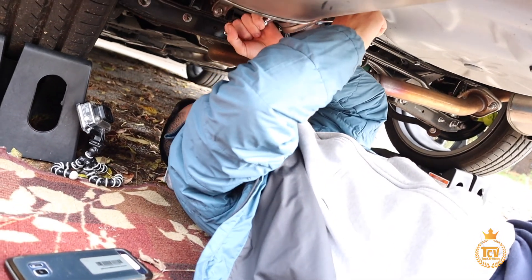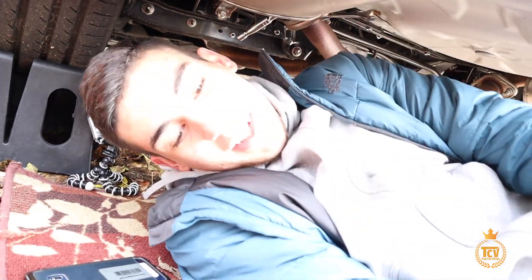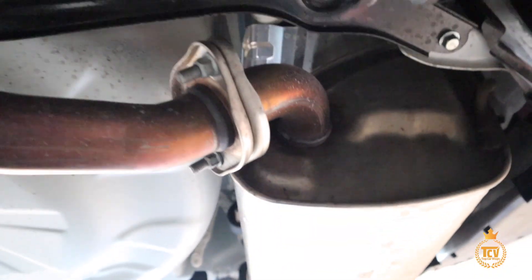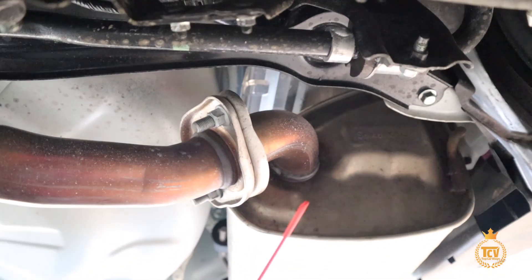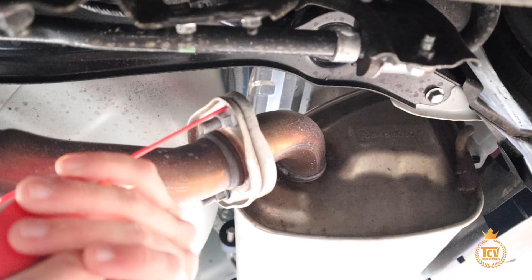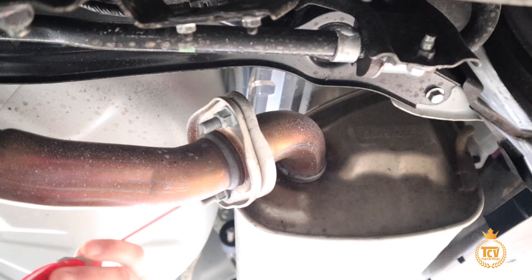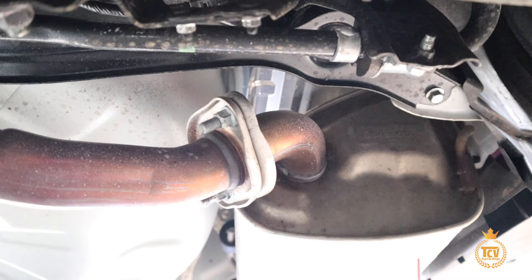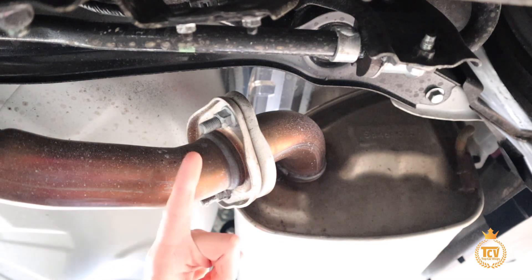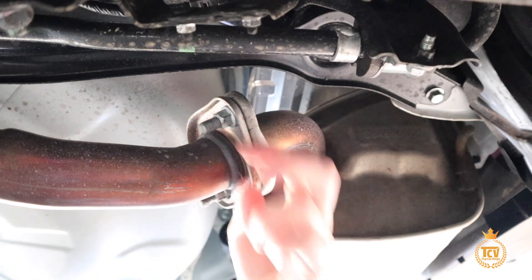I'm going to get the WD-40. We're going to spray some WD-40 on both of the nuts and screws a little bit, because they are a little bit tight. It's a 14mm for both the back here and the front.